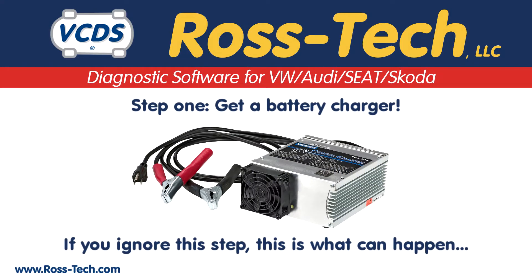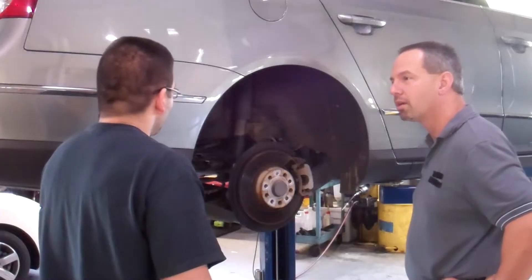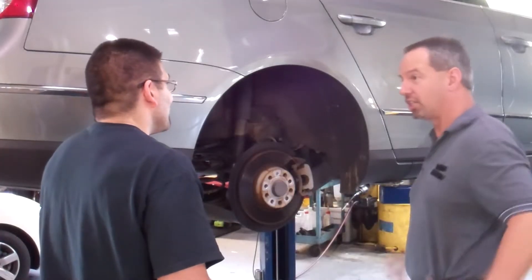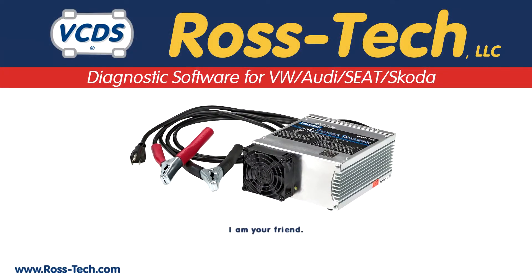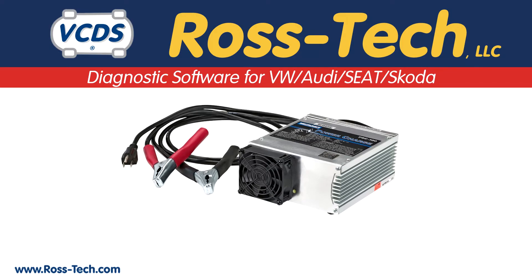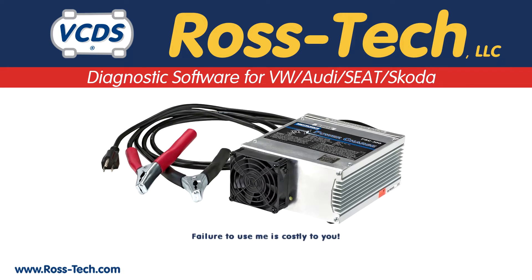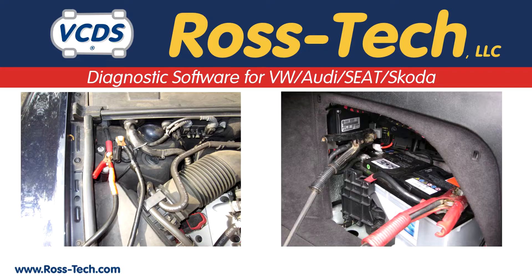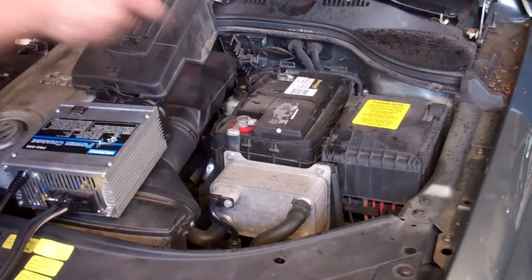Step 1: Get a battery charger. If you ignore this step, this is what can happen. A battery charger is very important. The EPB module is sensitive to low voltage conditions. It is critical that a battery charger is properly connected and used for the duration of the rear brake job. On some vehicles with battery management systems, you do not connect a battery charger directly to the battery. Please see the owner's manual for details on how to properly hook up a battery charger. Man, I learned my lesson.